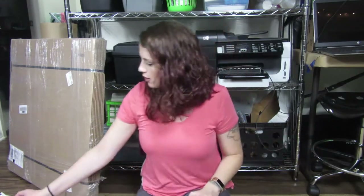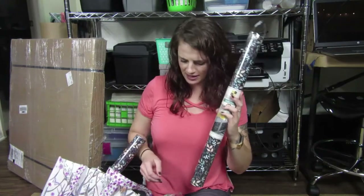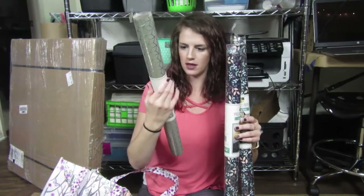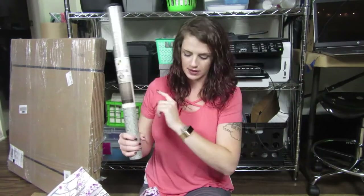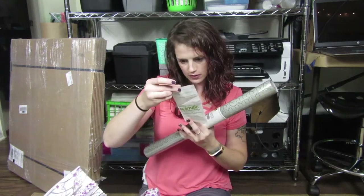I also thought it would be nice if they were slightly decorative, so I found this paper stuff. This one's called Leafy Vines — I got two of those and two of these geometric ones. I'm literally just winging it; I had no plan. I had a vision in my head and now we're going with it, hoping it's going to look cool. The rolls of paper came to about $12.